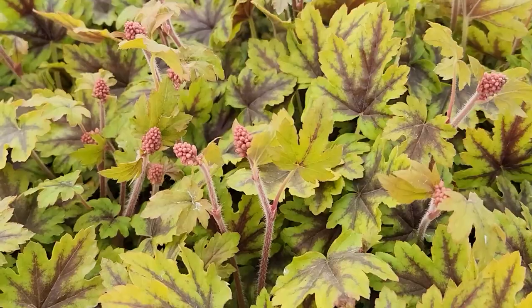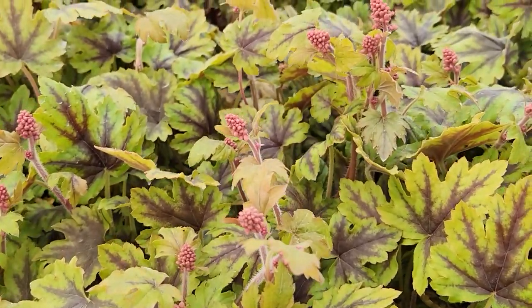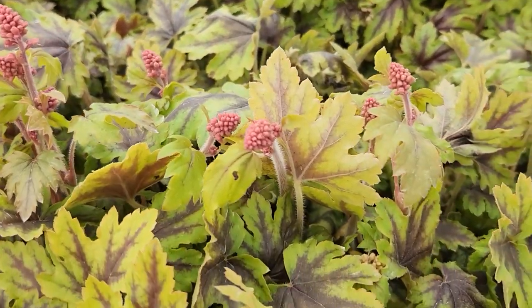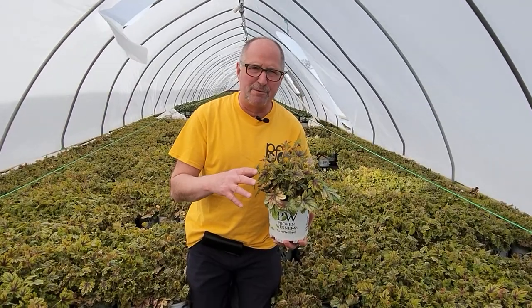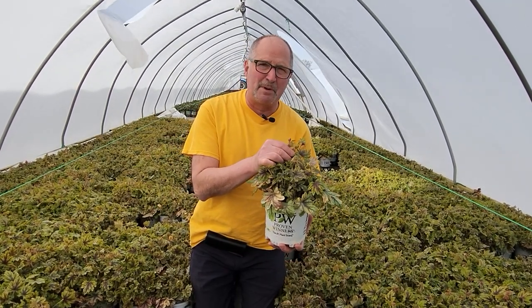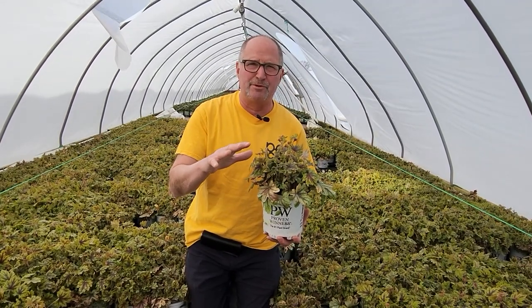I really love these plants because of the foliage color and because of their bloom power. They do great in shaded areas or partially sunny areas and they're great for massing. As you can see right now, it's just starting to spike up with these flowers that are going to be pink and beautiful.